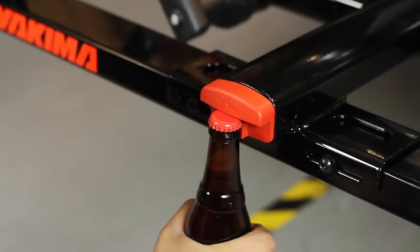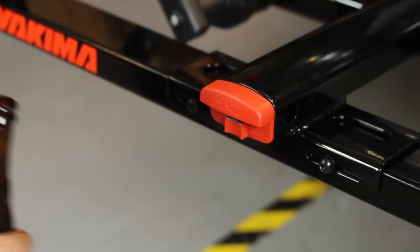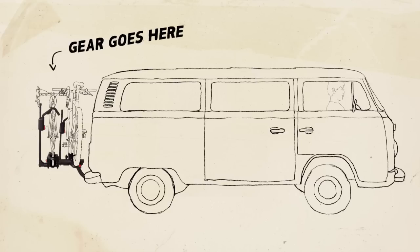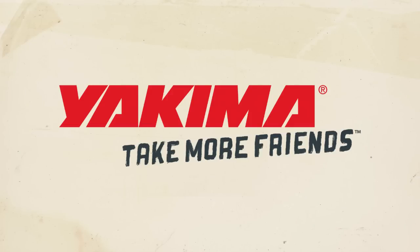All that's left to do is pop open a cold one on the integrated bottle opener, because you earned it. Gear goes here, friends go here. Yakima — take more friends.